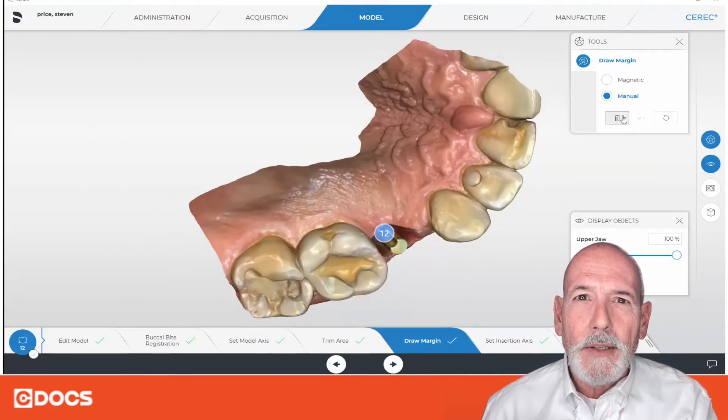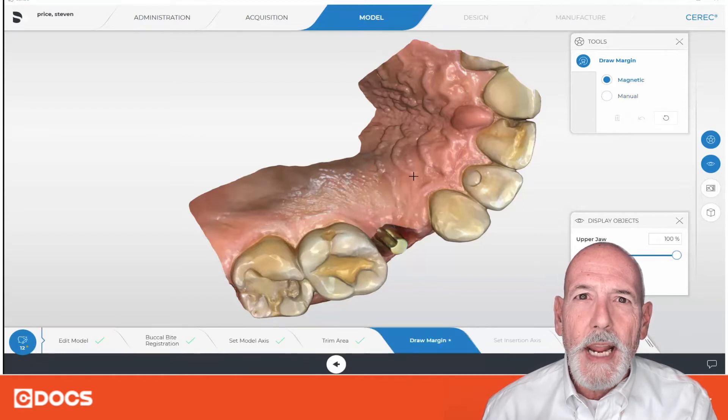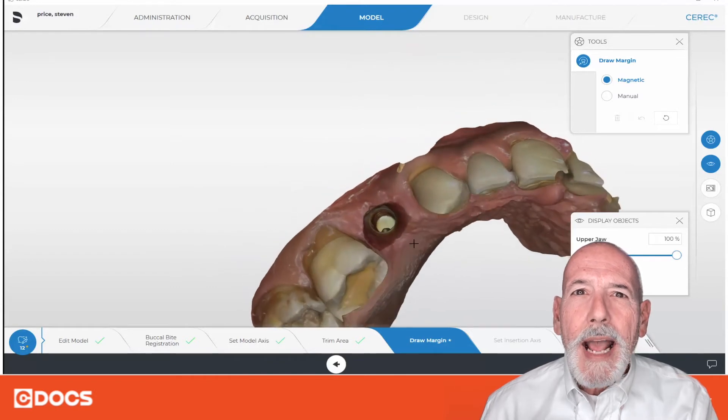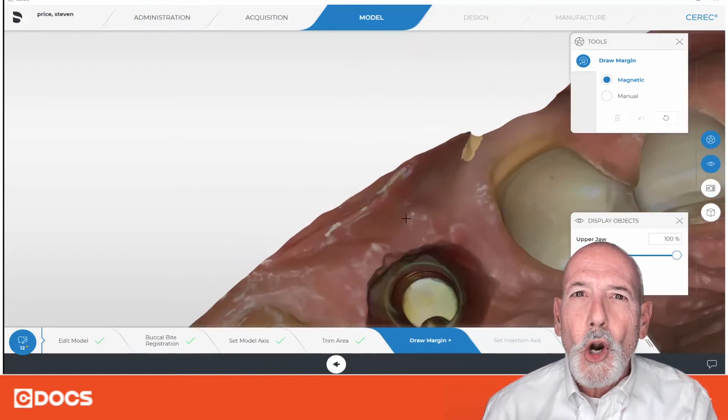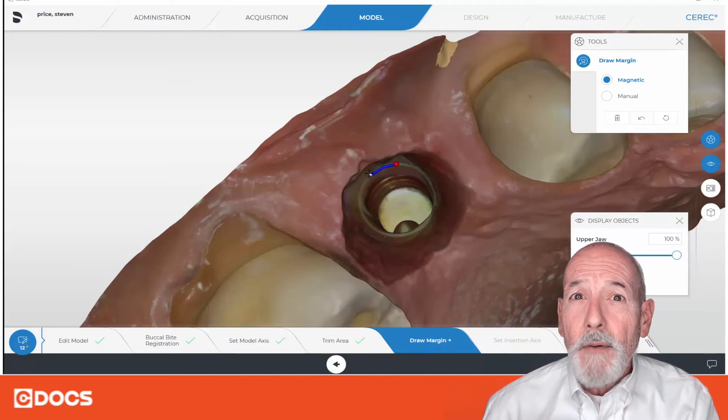All proposals are started at the margin, so I'm going to go back to this and re-marginate here. I'm going to get rid of the margin right off the bat. How I'm going to marginate is I'm going to turn the model upside down so I can get a better look at the margin of this stock abutment. When things are really deep, this just gives you a different perspective of how the margin can be drawn.